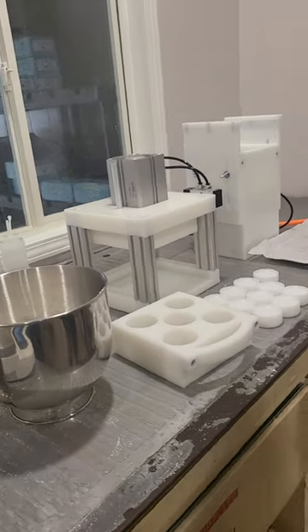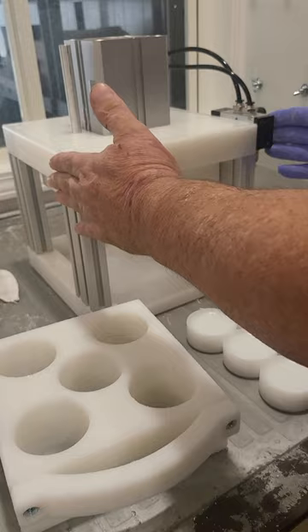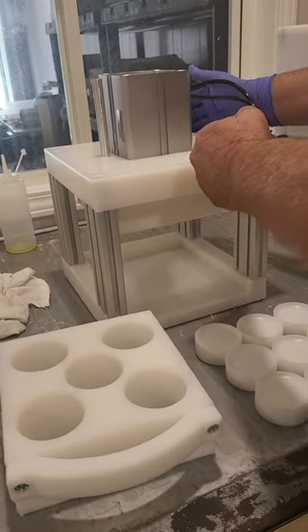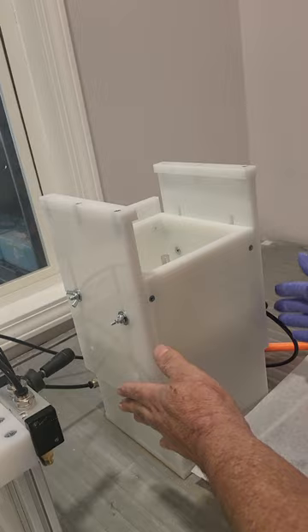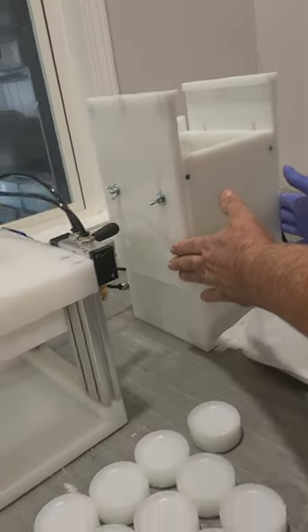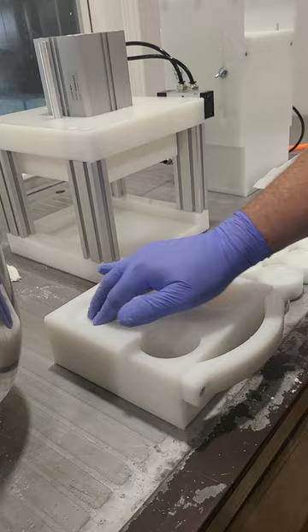Today I'm going to show you the new Bath Bomb Express Mini Multi Press. Here's your press — it only takes up a 9 inch by 9 inch space. It comes with an extractor to extract your bath bombs, and takes up a 7 inch by 7 inch space. I happen to have made a 2.25 solid shampoo bar mold to show this one off.